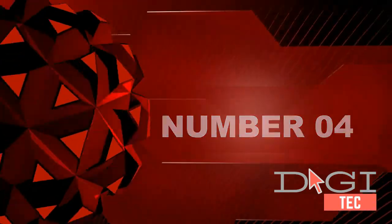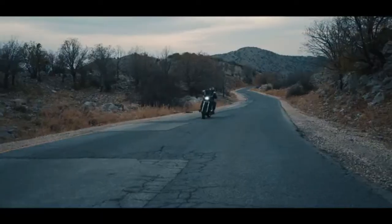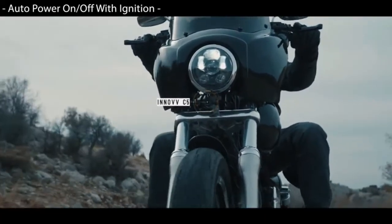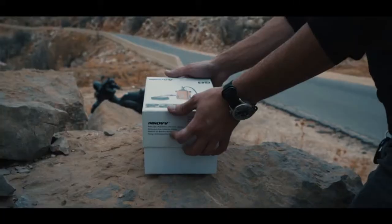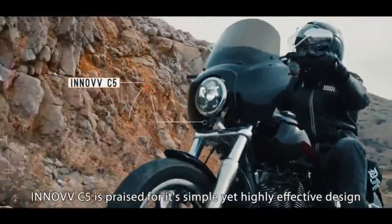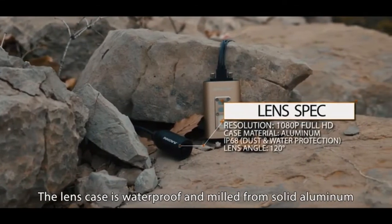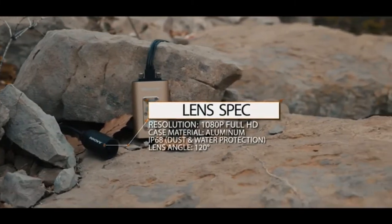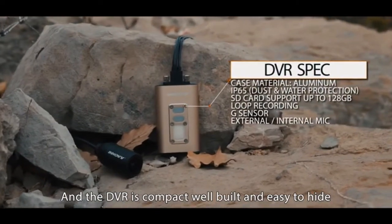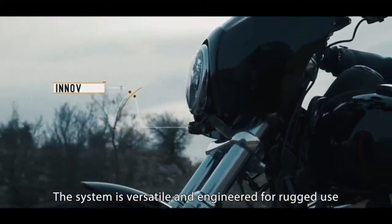Number four: rugged waterproof aluminum casing designed for all outdoor motorsport vehicles. Full HD 1080p video resolution at 30 frames per second. Connect via smartphone application with built-in Wi-Fi. Various video cable length options to meet different installation requirements — 1.8 meter, 3 meter, and 5 meter — choose your size when purchasing; only one size is included with the camera. Waterproof DC 12V to 5V converter included.